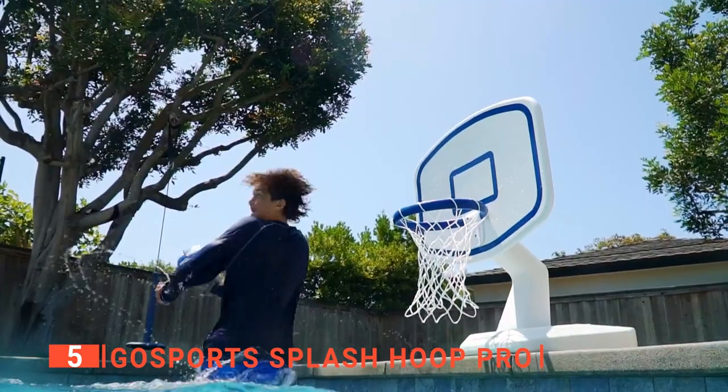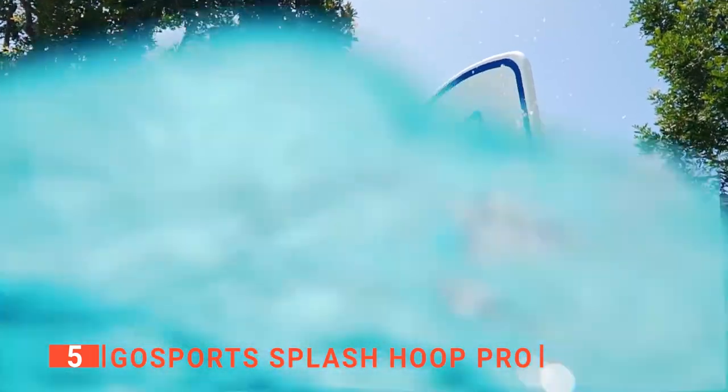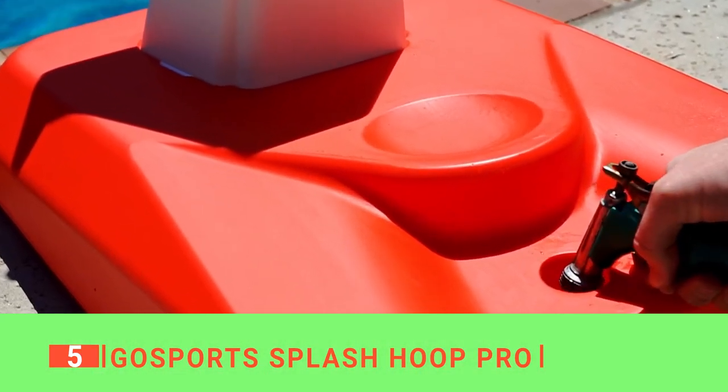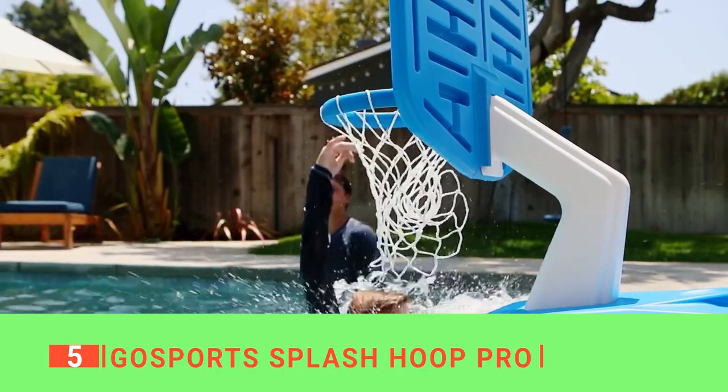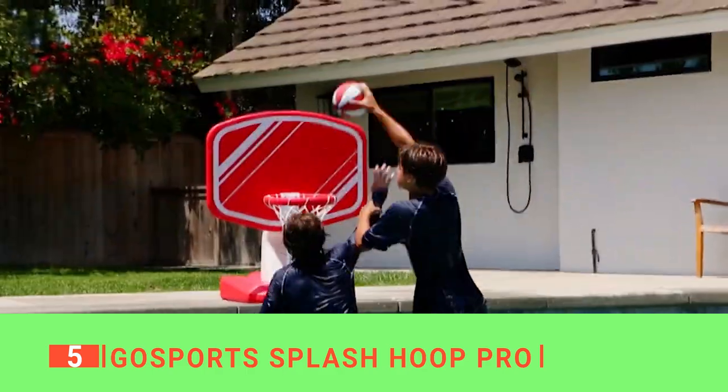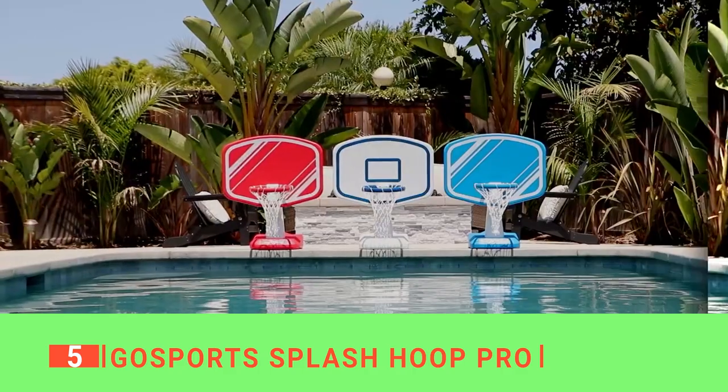Furthermore, I like that it's ideal for adults and children and can hold up to 100 pounds. This basketball hoop is designed to attach securely to any above-ground swimming pool, making it easy to play in the water with family, friends, or neighbors. If you love basketball and swimming, then it's time you got this hoop.